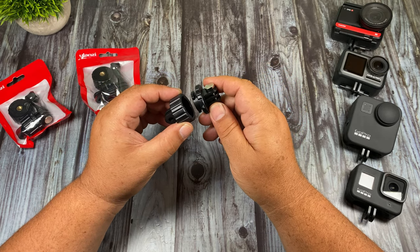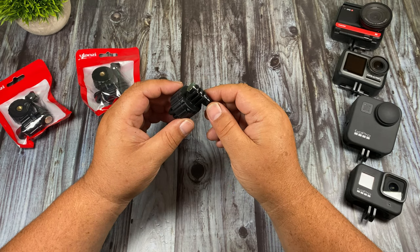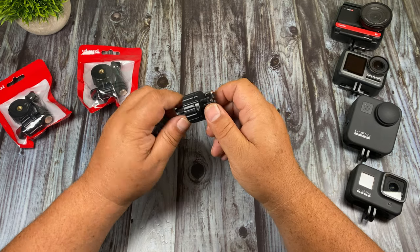Not only is it held in with magnetics, you can also twist to lock it in, which gives you that extra security so you don't have to worry about it coming loose. When you purchase the package you also get an end with a quarter 20, so if you're going to be mounting it on mounts that have a quarter 20 you're covered there as well.